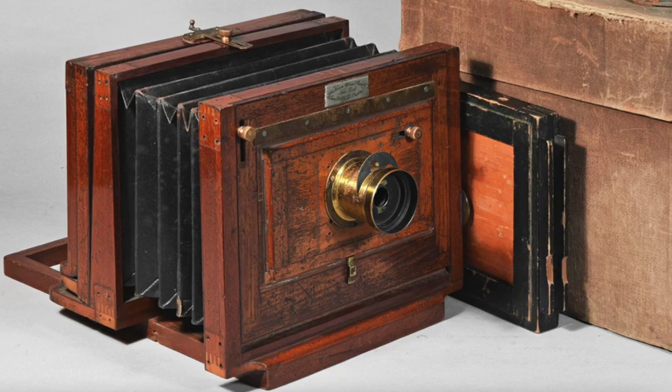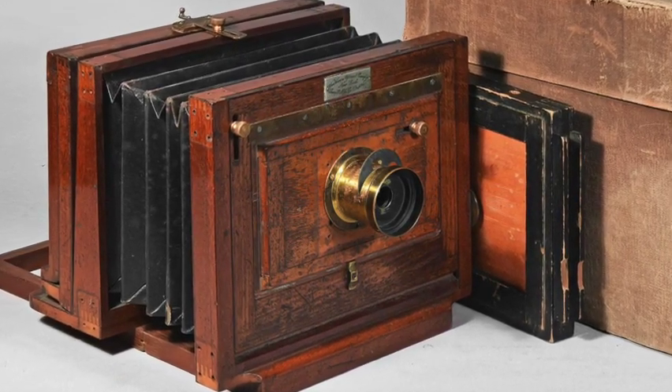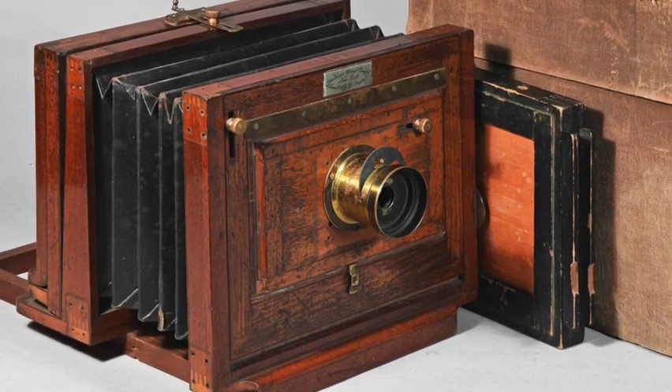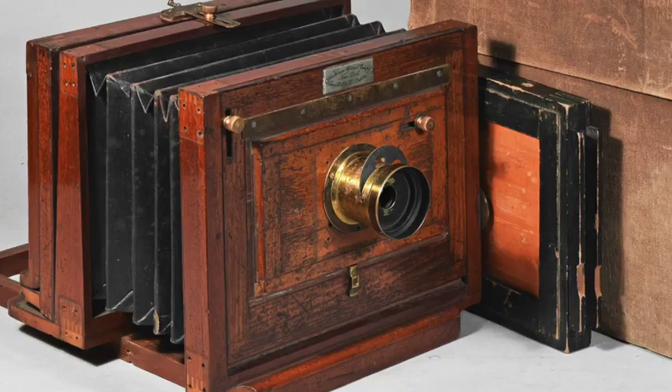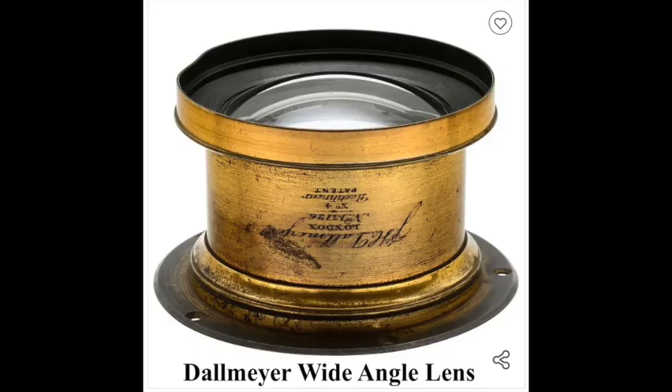These box cameras were quite unwieldy and very heavy, so when a bellows was invented, this lightened them considerably. A tapered bellows enabled a field camera to be taken out — it was comparatively light, only about 10 to 15 pounds. A photographer such as Mundy would have two lenses: a telephoto lens for distance and a wide-angle lens for close-up shots. The whole setup for a professional camera was expensive, just as expensive as a top-class professional camera would be today.